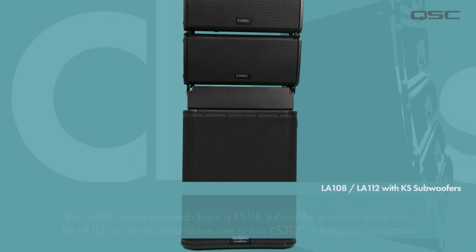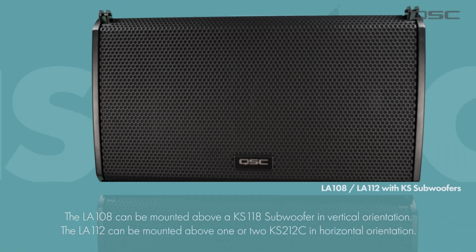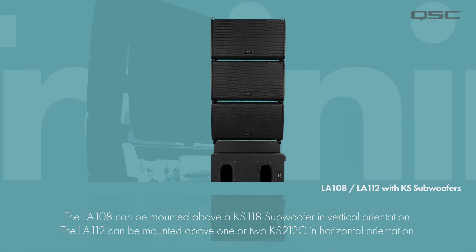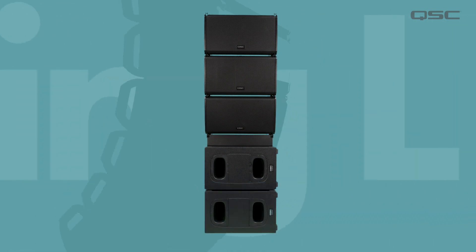You're not limited to stacking the L-Class above the LS118, however. The LA-108 AF array frame will attach to the KS118 in vertical orientation, and the LA-112 AF array frame will attach to the KS212C in horizontal orientation using the same M20 thread featured on those QSC subwoofers.